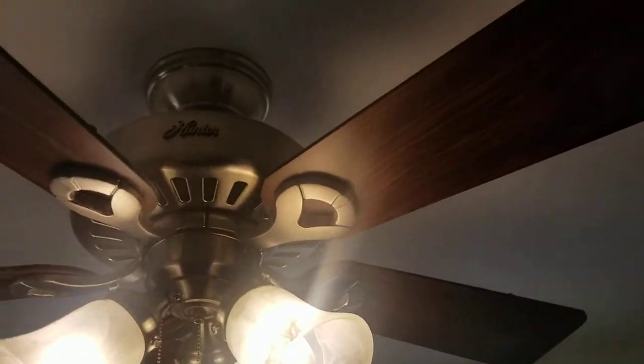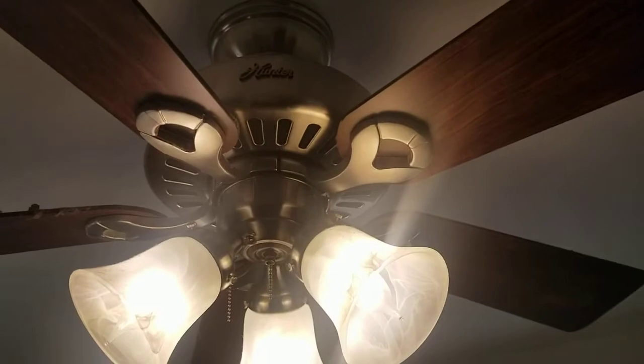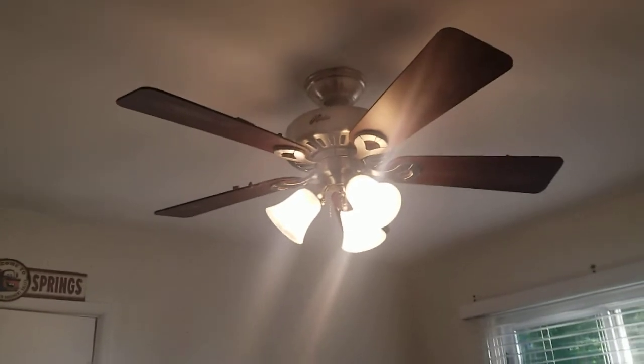There's nothing on there anymore, which is a thing I'm glad about, so now I can turn this fan on high speed. It worked out, but I actually haven't tested it yet. There's nothing on there anymore, so let me just go turn that on now.